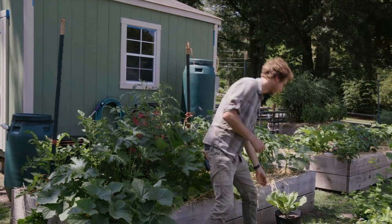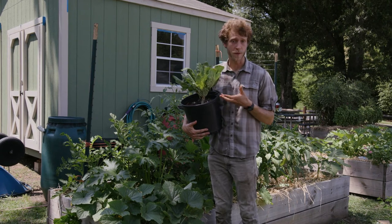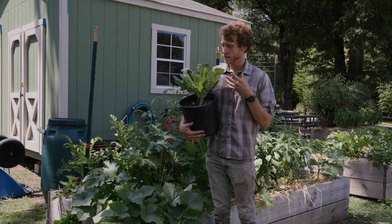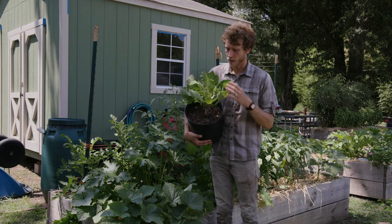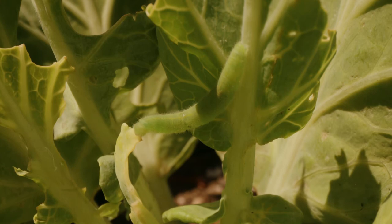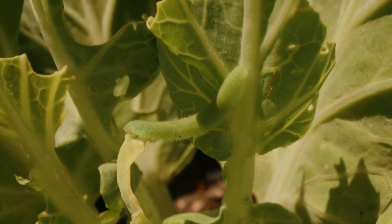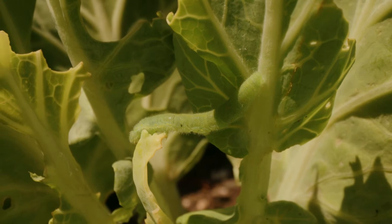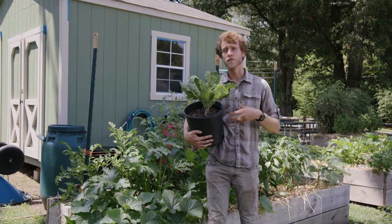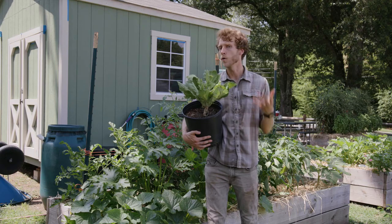The last pest I want to talk about is the cabbage looper, or one of the different types of cabbage worms that can affect a lot of the different plants in the brassica family. Brassicas include things like cabbages, kale, kohlrabi, collard greens, and even turnips. These caterpillars can cause extensive damage — a lot of the leaves can be cut out by the munching of a green caterpillar. After you've spotted these green caterpillars, which are about an inch long, you can pluck them off by hand and stomp them on the ground to kill them so they don't continue to feed on your brassicas. If you let them continue to feed, they will eventually develop into moths which will fly around at nighttime and lay eggs on your brassica plants, starting the whole cycle over again.